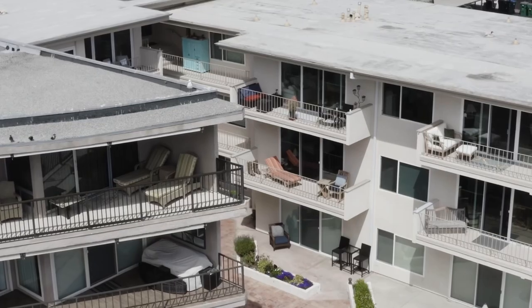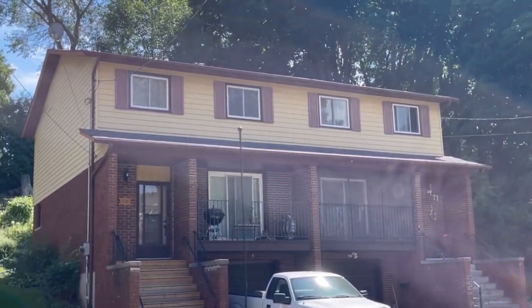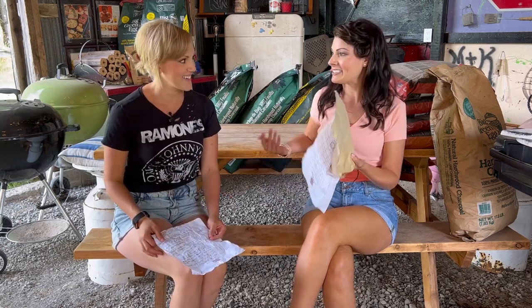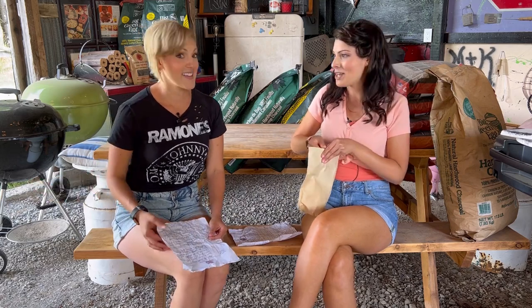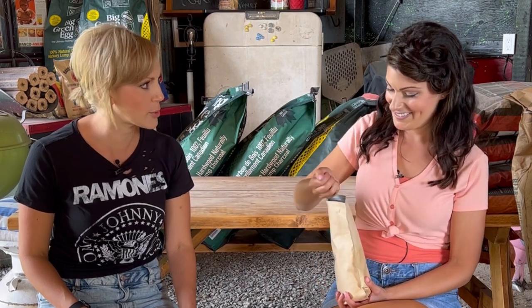It's a huge selling feature for people that live in condos or apartments. Nobody living in a condo wants a grill that comes with a giant chicken-feed-sized bag of pellets. This is the bag of pellets it comes with — it looks like a snack bag. You can put it in a cupboard or a closet.